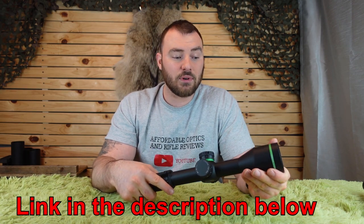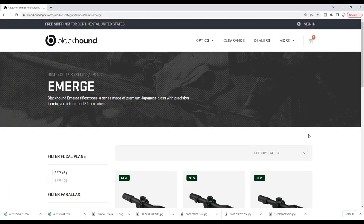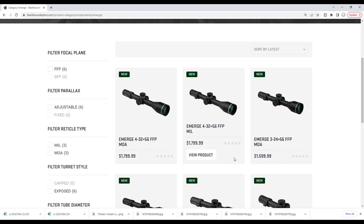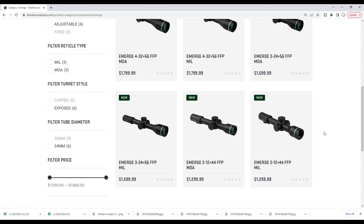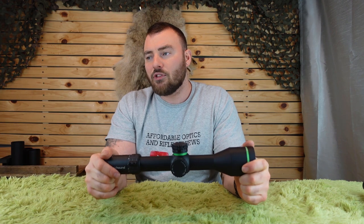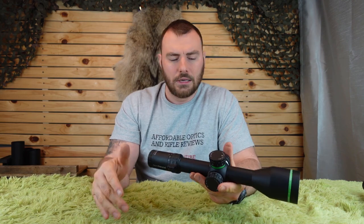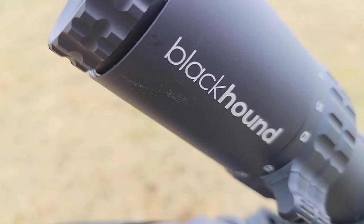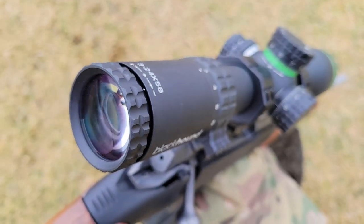This one specifically is the 3-24x56. They have three different models in the Emerge line: the 4-32, which only has 25 mils of internal adjustment; this one, the 3-24, which has 32 mils of internal adjustment; and the 2-12, which has 30 mils of internal adjustment. This is a first focal plane, high magnification, Christmas tree-style reticle with illumination. The price point for the 3-24 is $1,600. I'll leave some links in the description below, but in my opinion the 3-24 is probably their best value option.